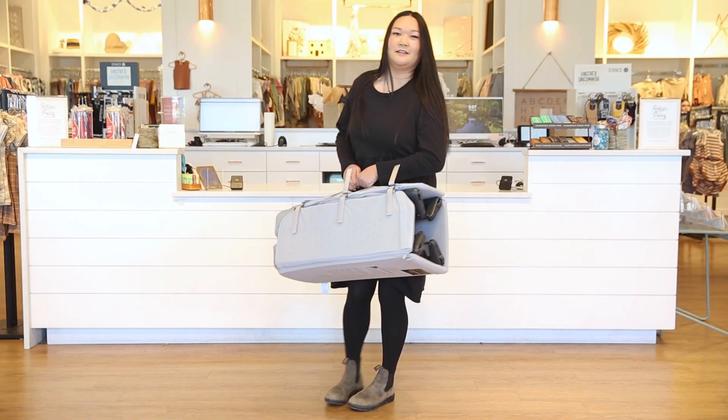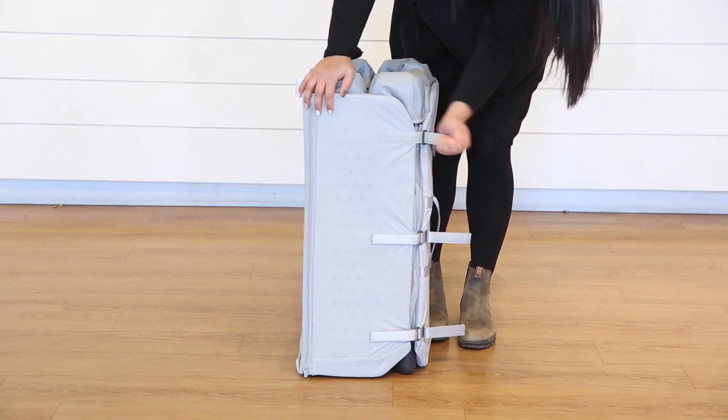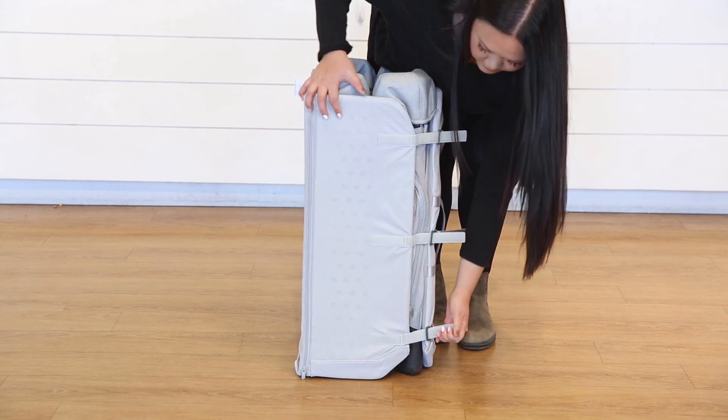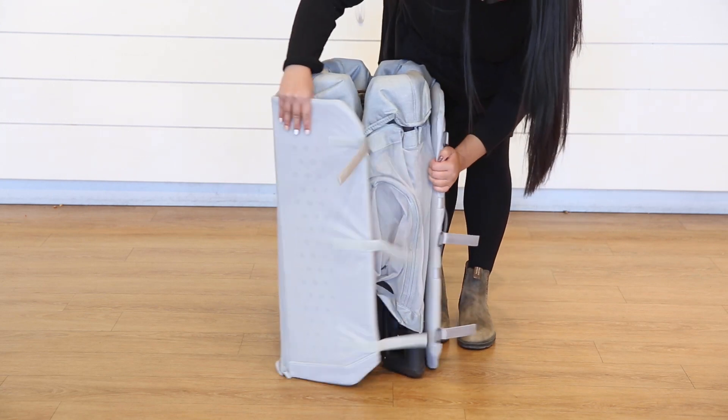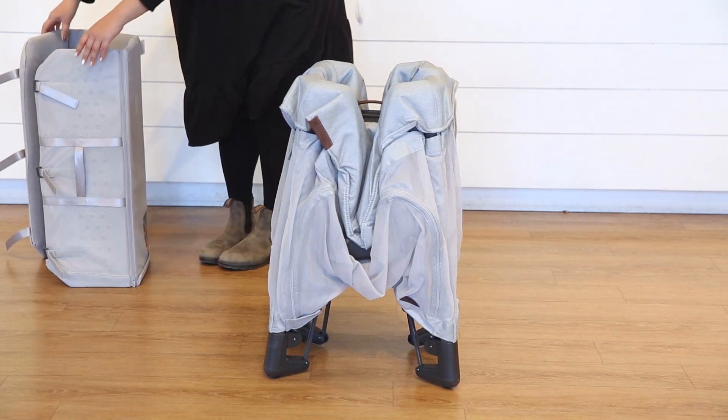Now we will go over how to set up and put away the Rummy. To set up the Rummy, start by setting it upright and unfasten the straps found on the side of the mattress that surround it. Remove the mattress, and with one hand push down in the middle of the playard until it snaps into place.